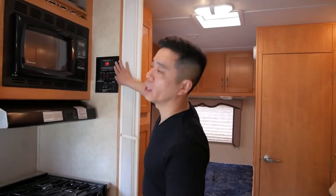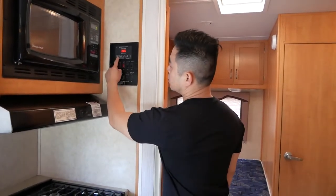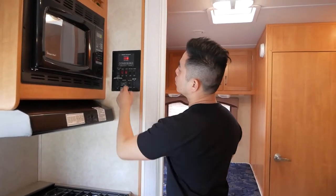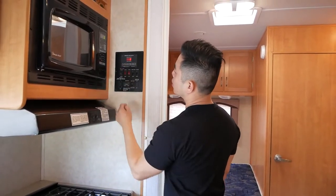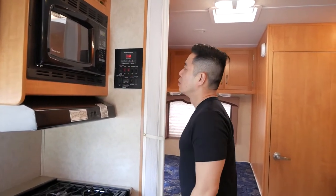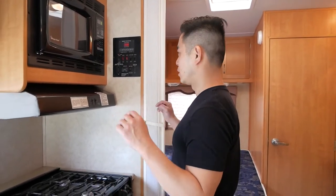Here's the central panel for the RV. You have your LPG (liquid propane gas) levels, fresh tank levels, gray levels, galley levels, and black tank levels. Right now they're all zero because I just brought it back from de-winterizing today.